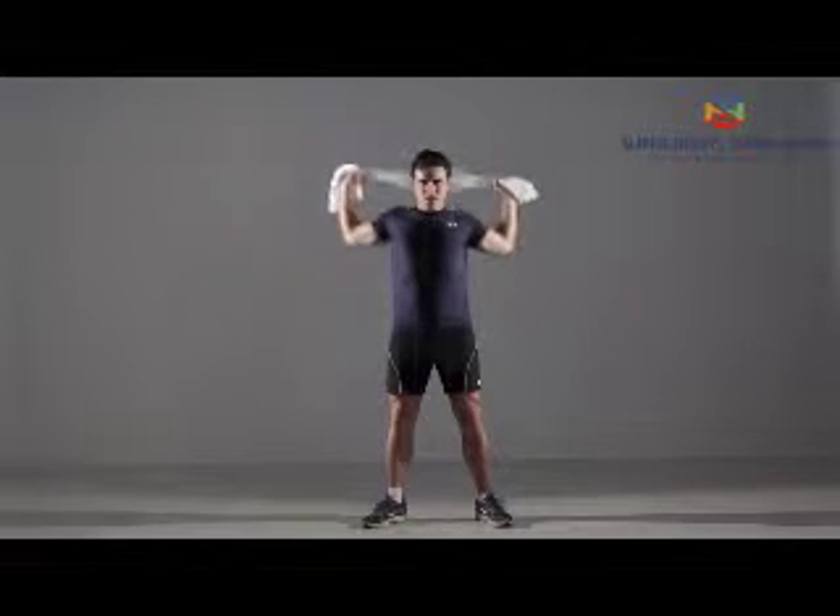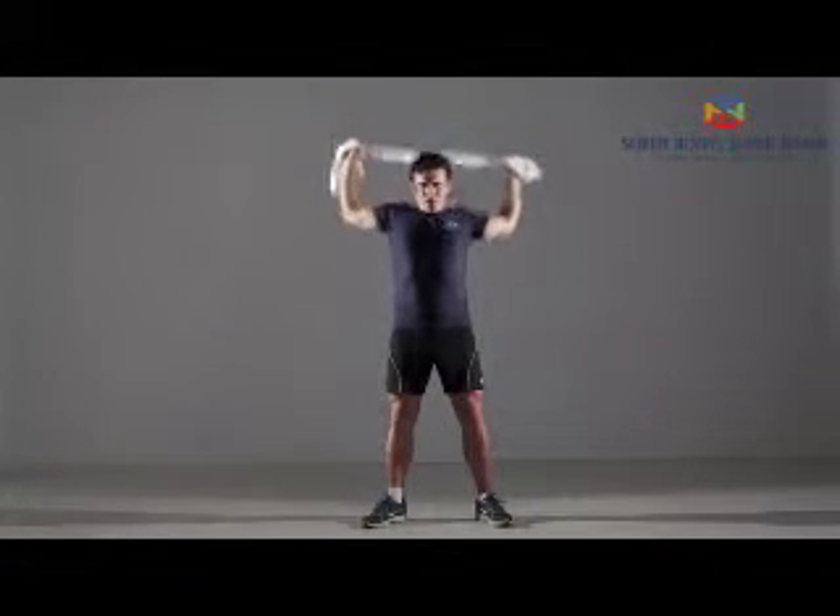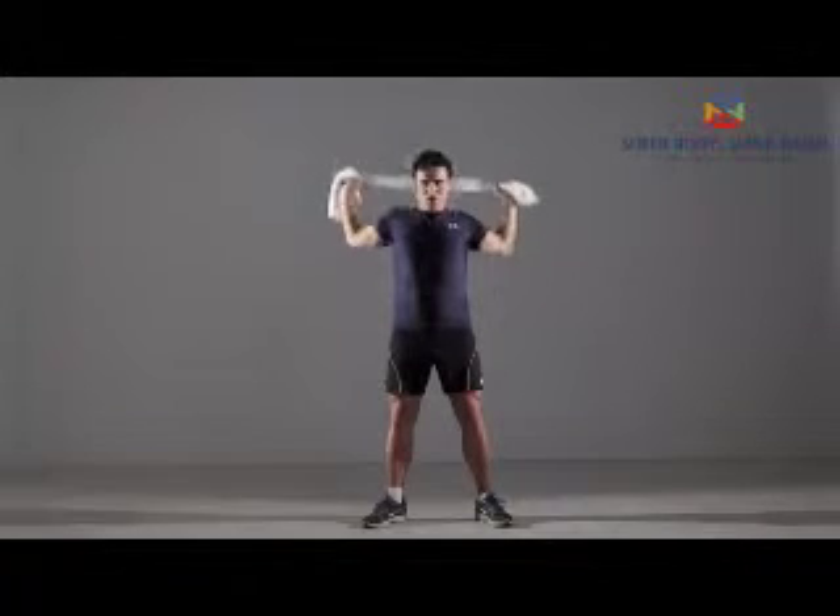While holding the towel stretched tight, lower it to the back of your shoulders. Lift your arms back up to the position behind your head. That's one repetition.